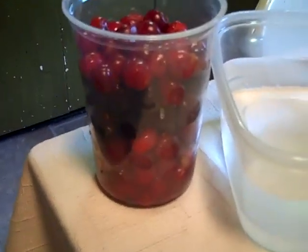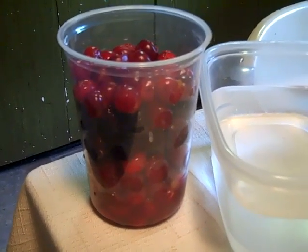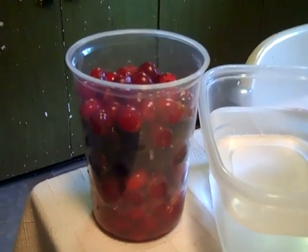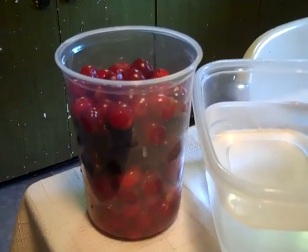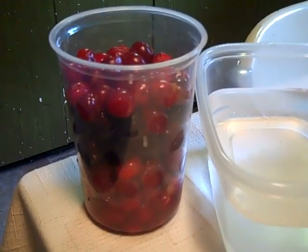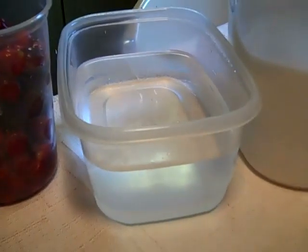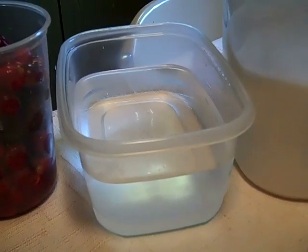I ended up with about 3 cups of tart cherries and a cup of sweet cherries. Tart cherries are a very soft cherry compared to the sweet cherry. They're very delicate. They're not as messy to pit. And I have 5 cups of water. Last time I made it I did it with 4, and I think it needs to be a little bit thinner, so I'm going to try it with 5.